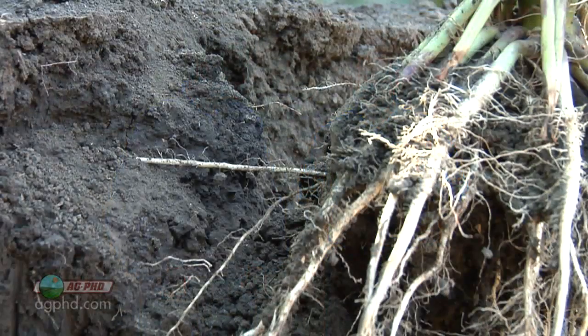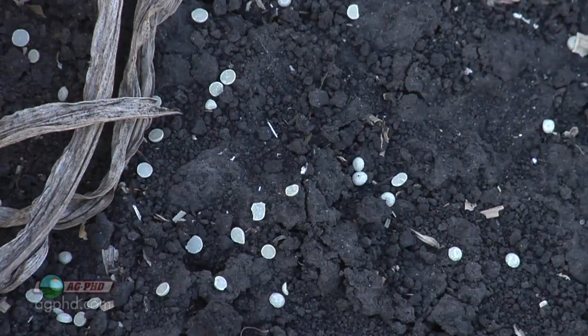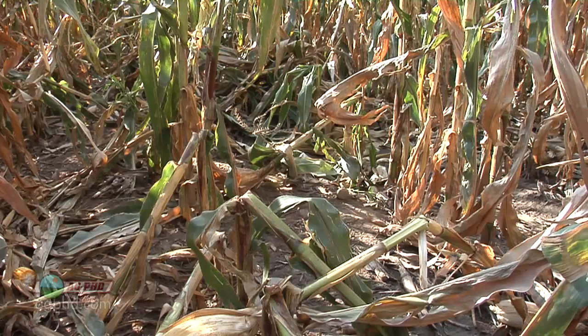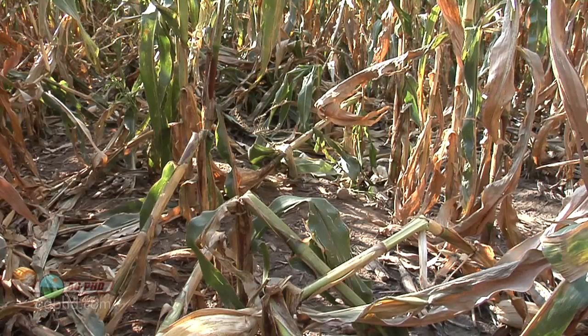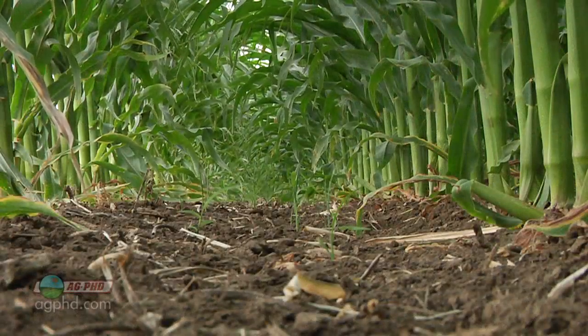The biggest issue we haven't even talked about yet is fertility. You have to have ample fertility and a balance of fertility. Don't forget about micronutrients and sulfur that you'd only need to spend a few bucks an acre on — that could be your limiting factor. A lot of stalk and root problems come back to lack of potassium that's available in your soil, not just in the form of rock, but available in your soil.